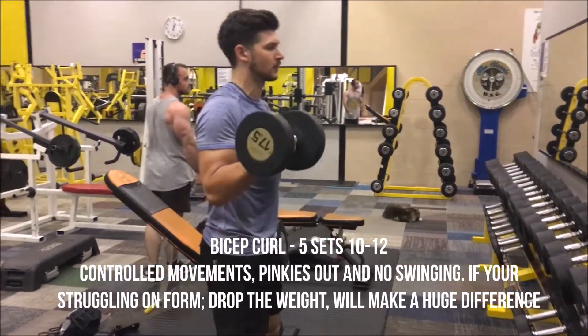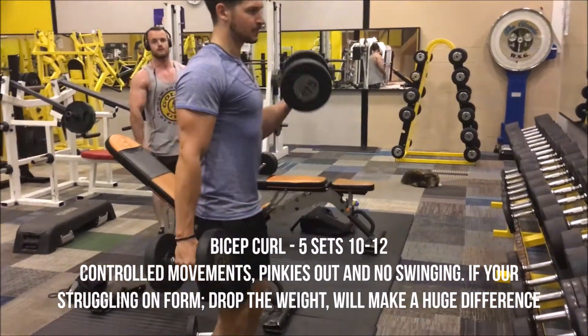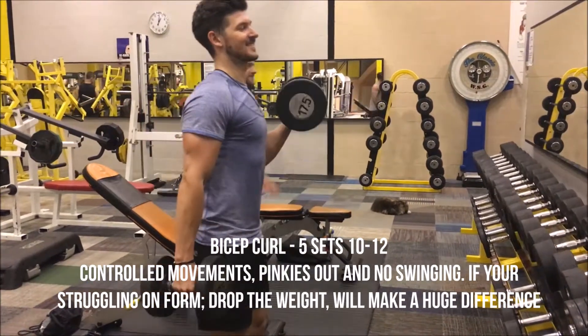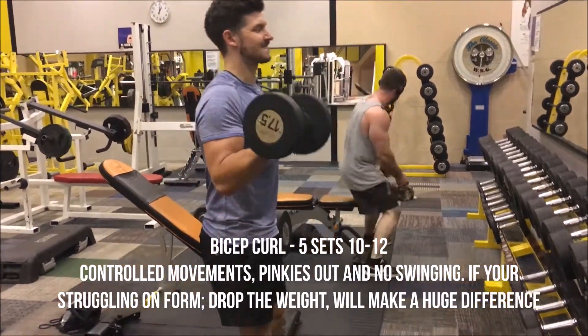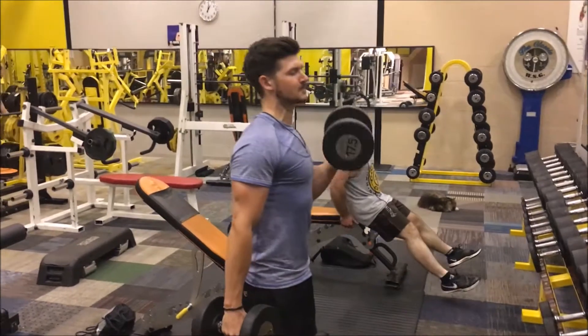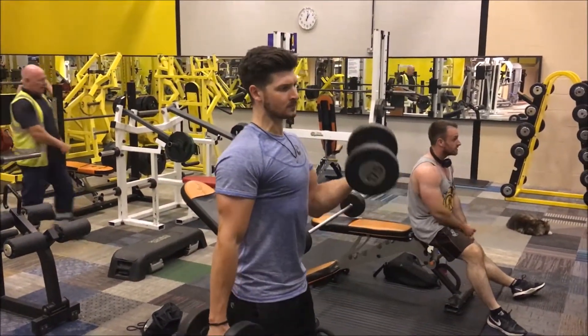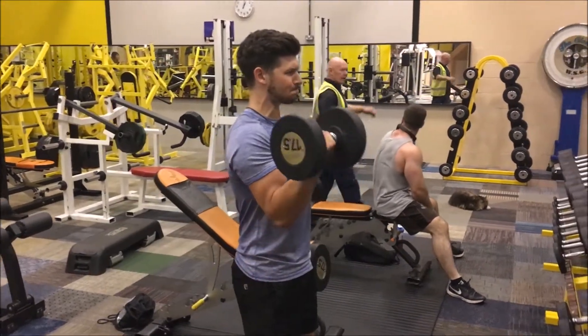Here we've got the standing bicep curl, five sets of ten to twelve. If you don't know this exercise, you probably shouldn't be at the gym — it's a bicep curl. Keep it controlled and no swinging. Time and time again you see people swinging. If you're swinging, drop the weight — you'll feel a massive difference. Controlled up, pinkies out and controlled down.